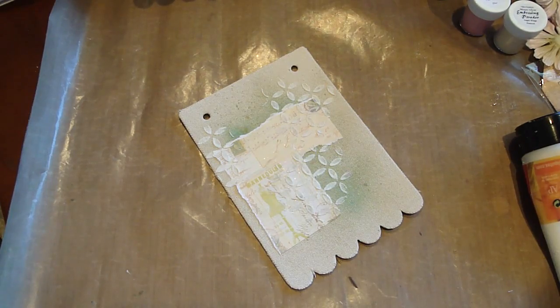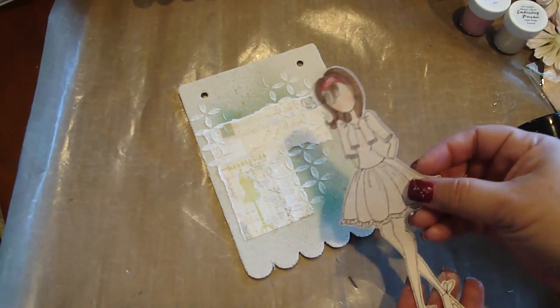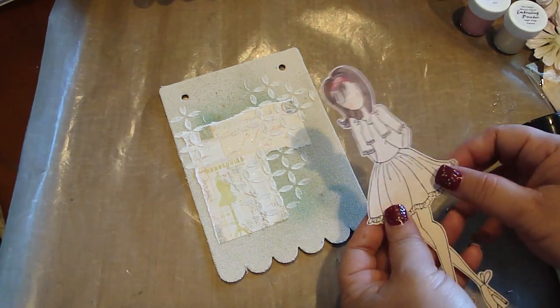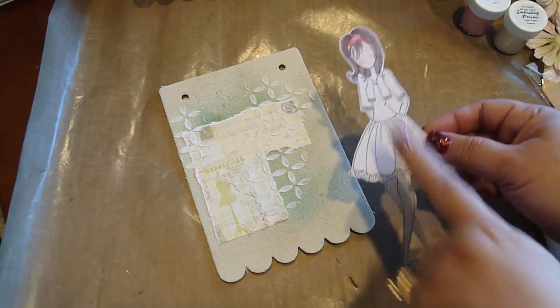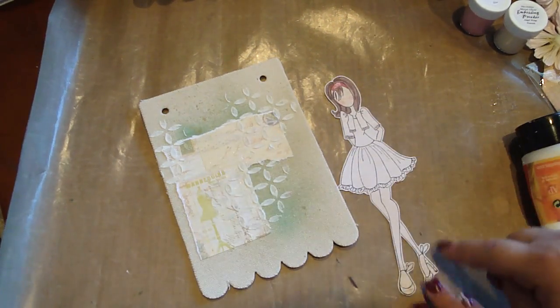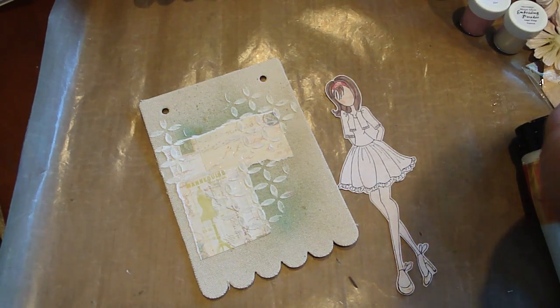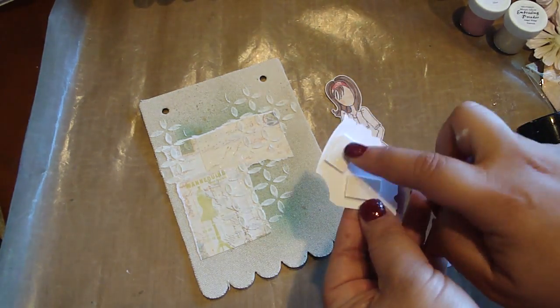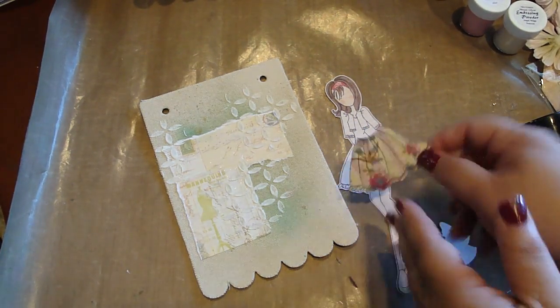Now we're going to take our doll, which I went ahead and cut out. I colored her hair with the same colors I shared, and the face. I paper pieced her headband and her shoes. We're going to go ahead and glue the other two pieces. On the skirt, I like to add dimensional pop dots to the back, so it kind of gives dimension to the skirt.